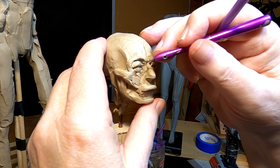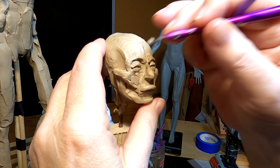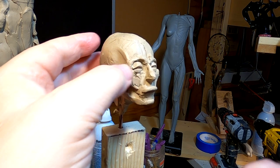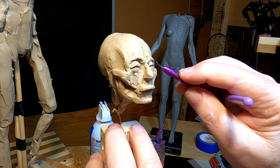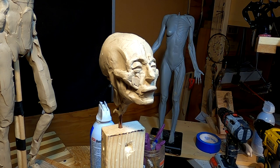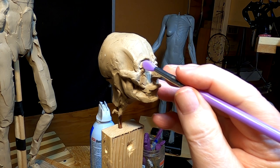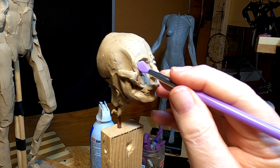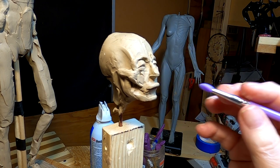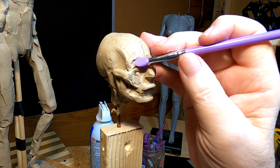I've tried to get these eyes evened out, and believe me, this is a hard thing to do. You're trying to make both sides not perfectly alike — because nobody's face is perfectly alike on both sides — but at least getting them close to the same size, the same distance from the center line, and trying to get a particular look in the eyes. It's not an easy thing to do.